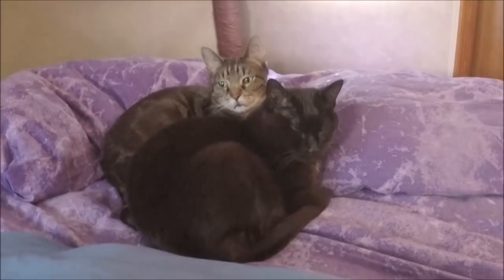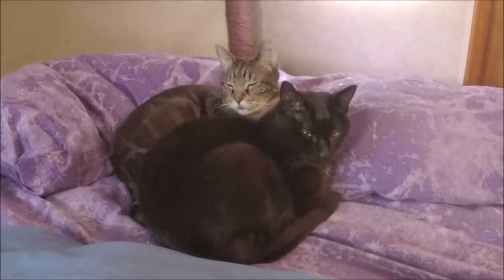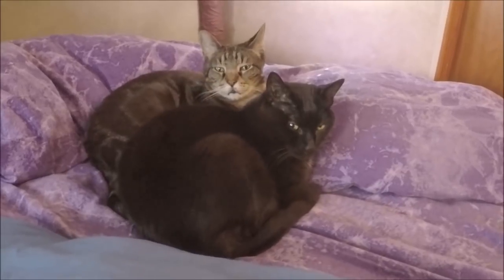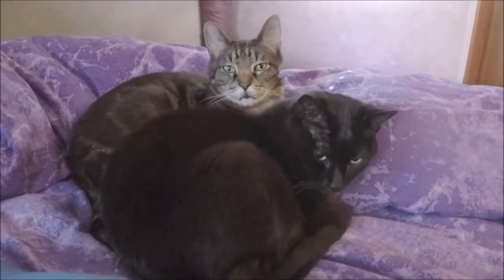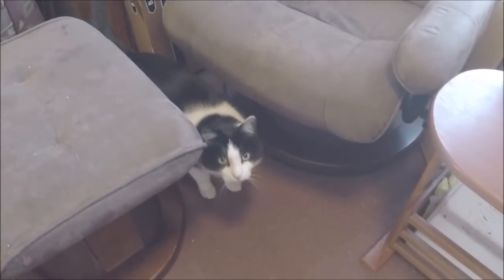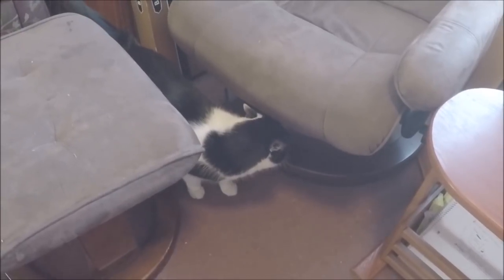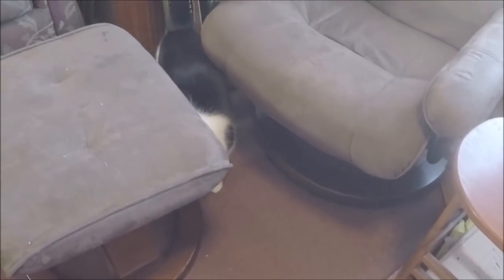We're traveling today. These two are huddled together — the lovebirds. They slept together on the living room chair yesterday instead of with us, then came to bed sometime in the morning. You guys ready to travel? Henry's running away — why are you running away, Henry? He says no, but he's okay once we start traveling.